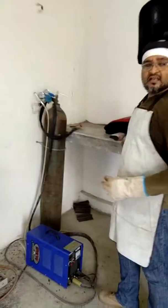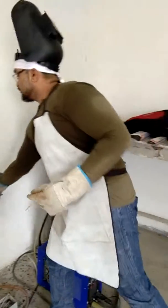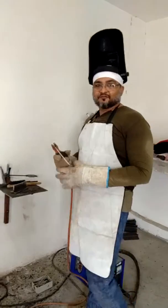I will be using a 6013 filler rod. The diameter will be 3.15mm. So just check how I will be welding. Thanks for watching.